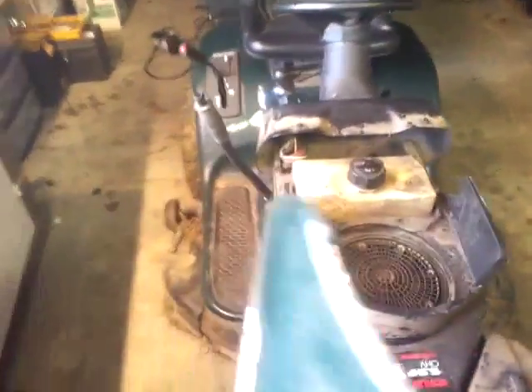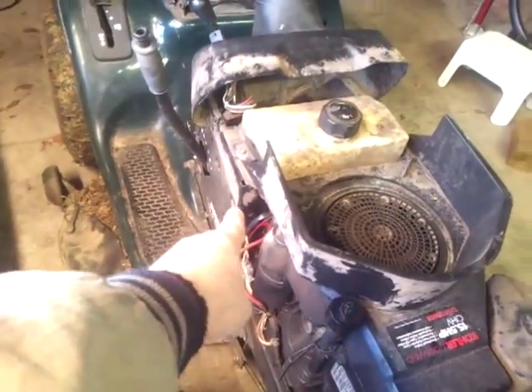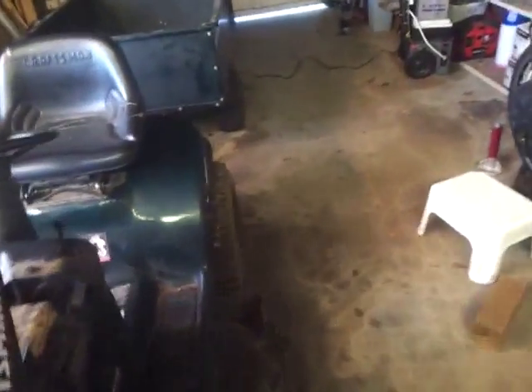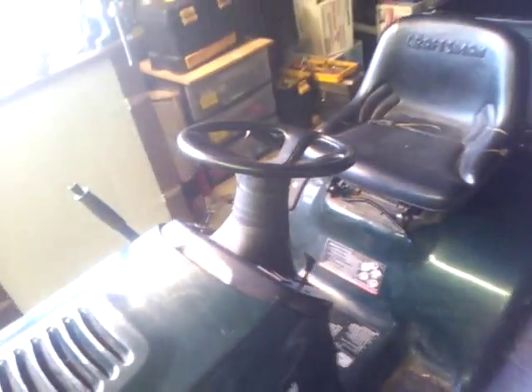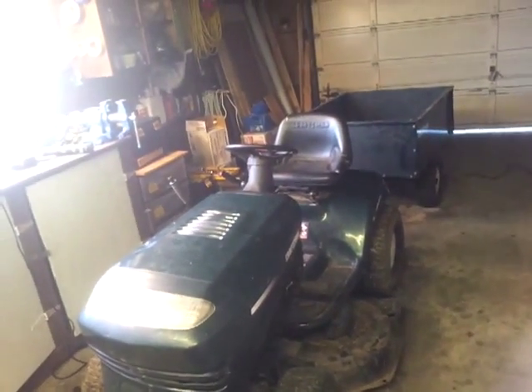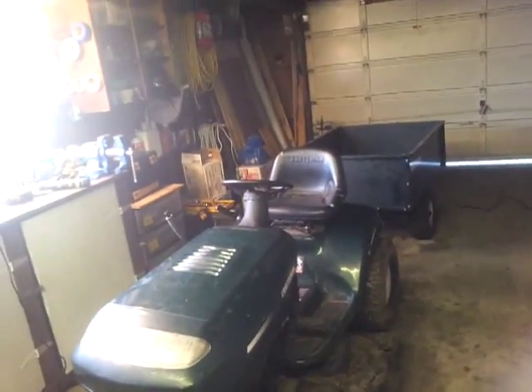The little starter solenoid was right there behind that little panel, and I had one in my junk box, probably leftover from Cummins. It's working like a charm. Its previous home was probably on an old truck, an 18-wheeler — fun stuff.